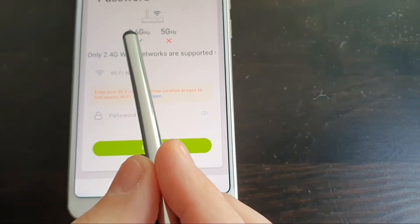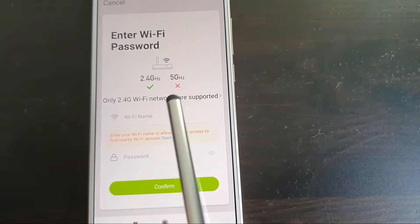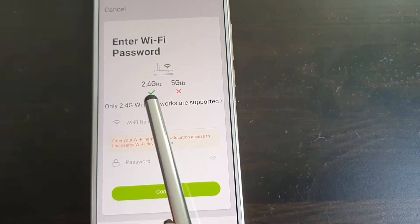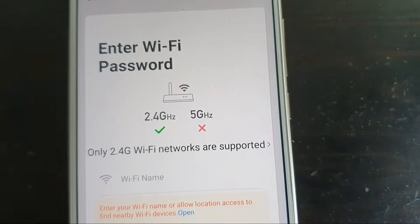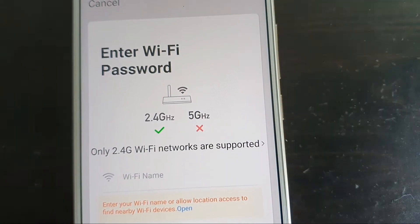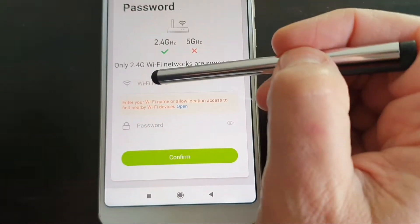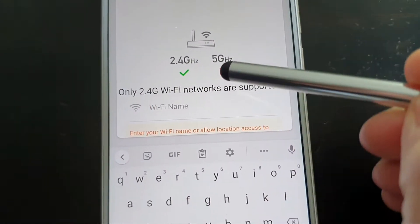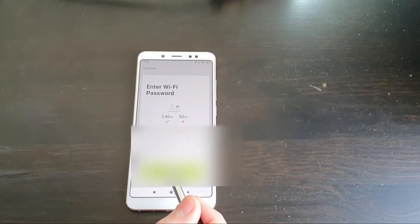At this stage, it's very important that your Wi-Fi network needs to be on the 2.4 GHz, not the 5 GHz. Make sure your phone is connected to the 2.4 GHz because you can't do the setup procedure on the 5 GHz. Now put your Wi-Fi name in, enter your Wi-Fi password, and hit confirm.